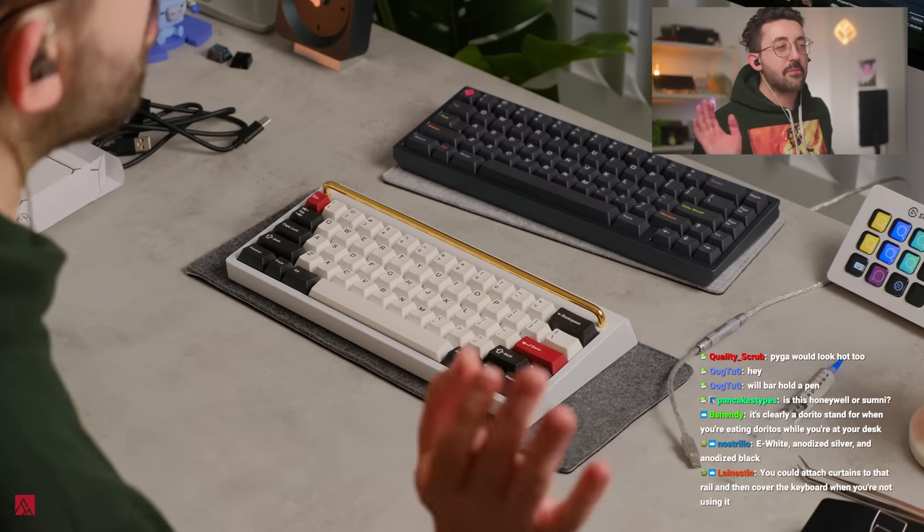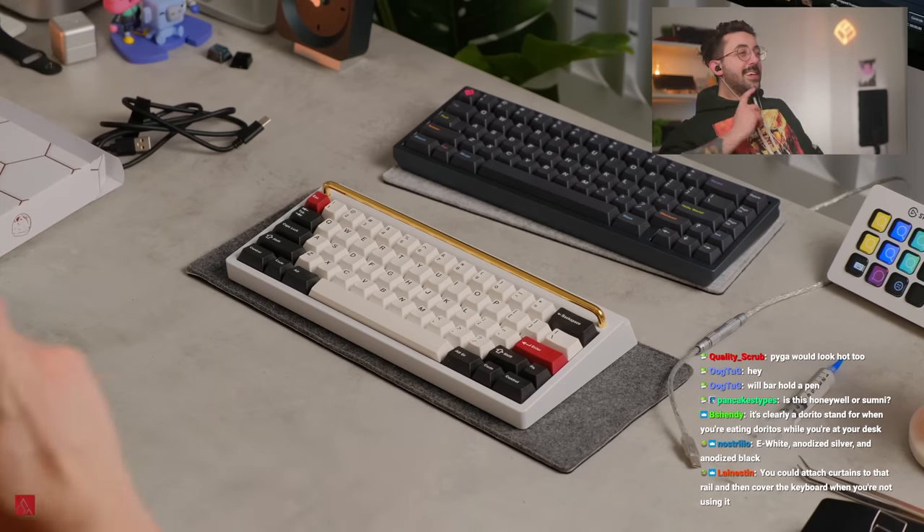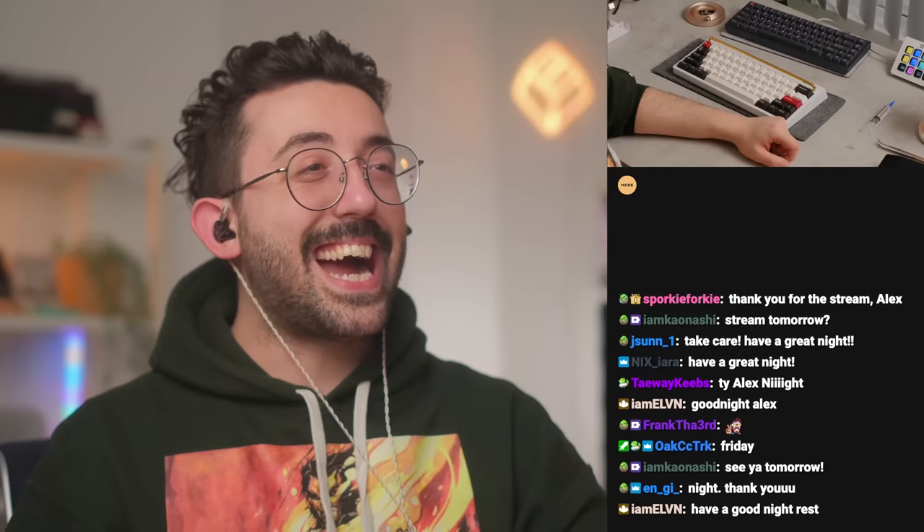E-white, anodized silver? I don't really care for anodized black, but anodized silver is gonna be sweet on this. Silver would be sweet on this, dude. See you guys — love you, thanks for being here. Tonight was really fun, appreciate the conversations and everything. Bye guys.